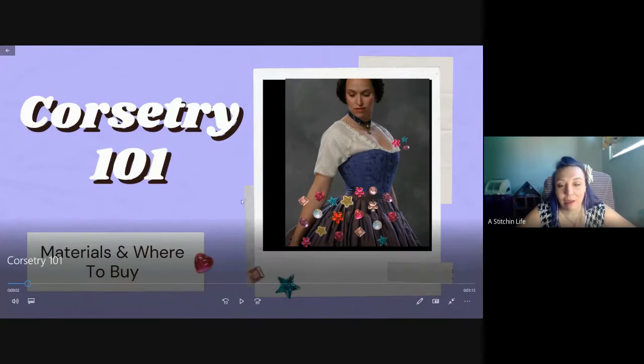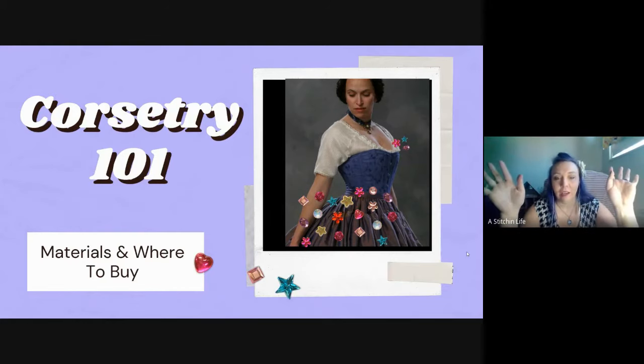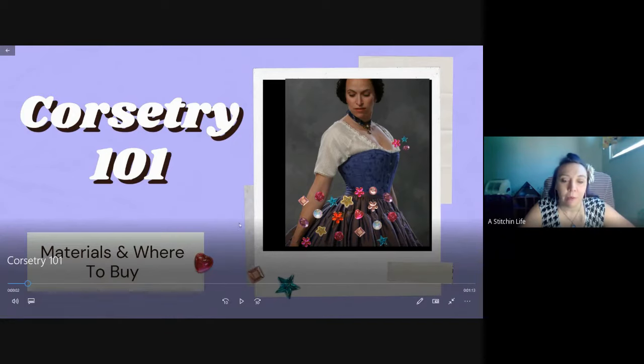What I wanted to talk about is the materials and where to buy them. You can find the patterns anywhere - I'll show you where to buy those too - but the materials are really what makes a corset good or not.